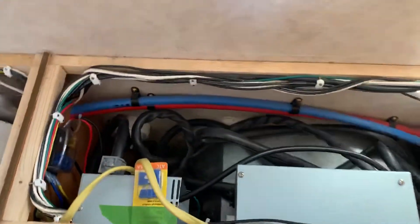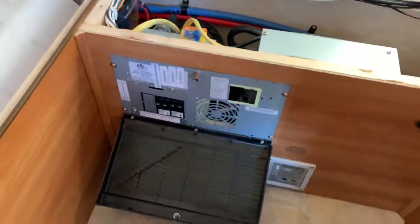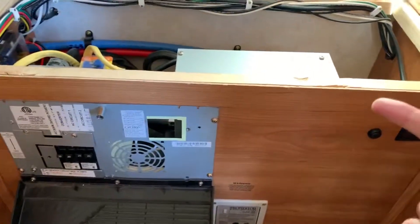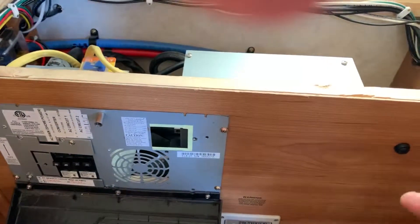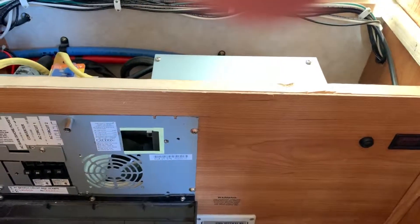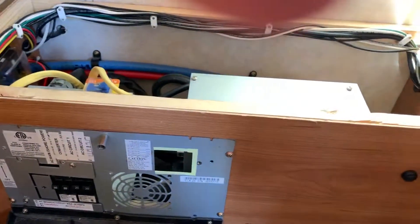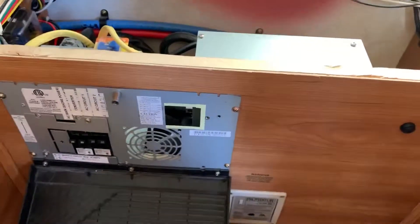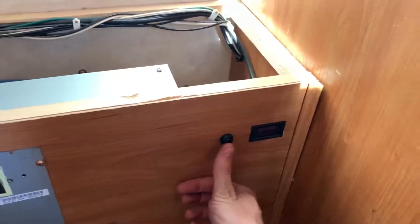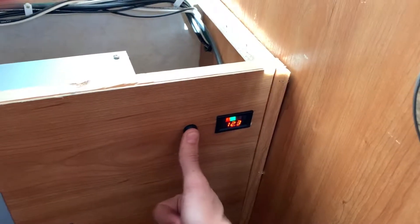I just mounted it here and it works ten times better than the old one — I'm not cooking batteries anymore. This is a three-stage charger, so it'll give out like 14.6 volts for 30 minutes, then step it down for 12 hours, and then step it down again after that, so you're not going to cook your batteries.